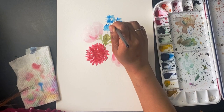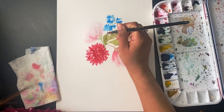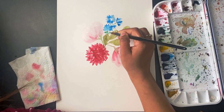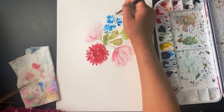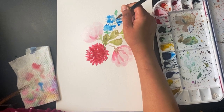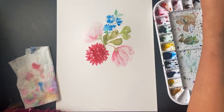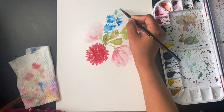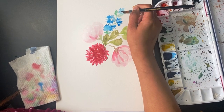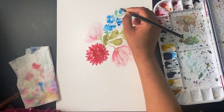I'm adding the stem to it — the green stem and a little bit of leaf. I'm adding a little blue flower, starting with the lighter tone and then adding the darker color of blue.